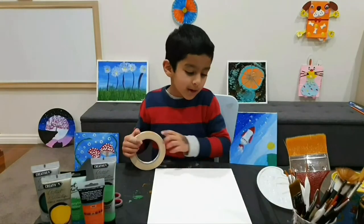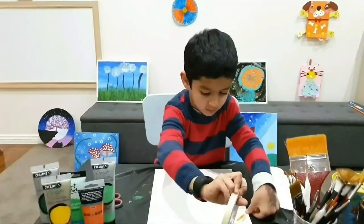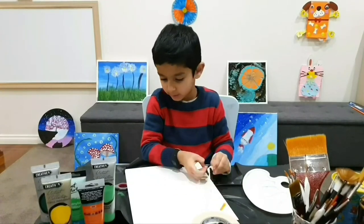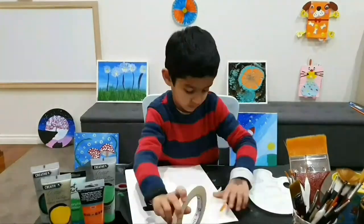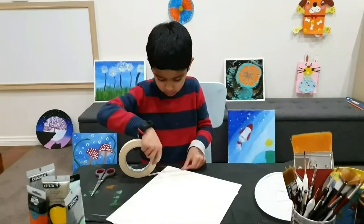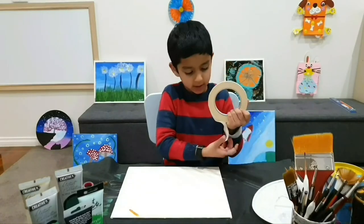I asked my mom to put some lines here. I'm putting it diagonally for the pineapple pattern. Now I'm going to start with the other way diagonally.